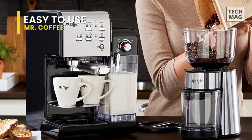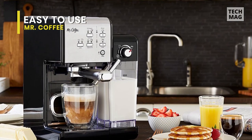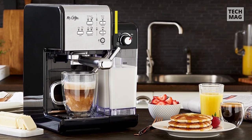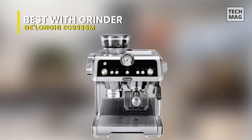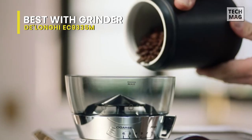Aluminum is not the best material for a water boiler to maintain a constant temperature. However, it does imply that the espresso maker is relatively light. If you enjoy espresso, you undoubtedly want to pull a shot with the same skill level as a skilled barista. Because of this, it makes sense that you would prefer a semi-automatic espresso machine to a super-automatic one.